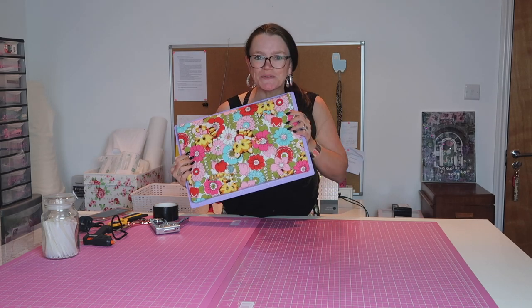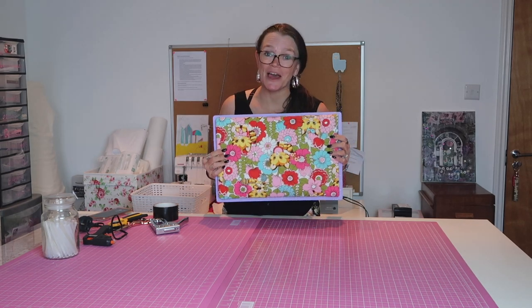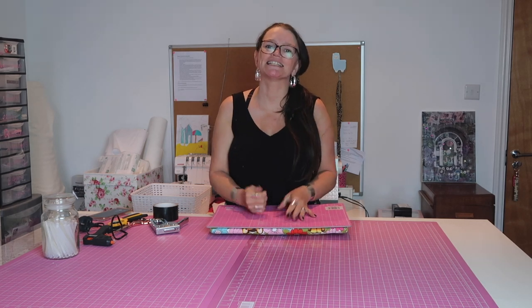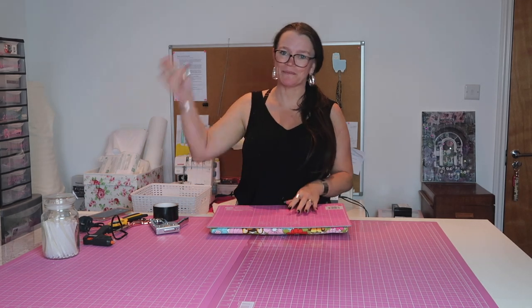I hope you've enjoyed this Beautiful Things tutorial. Please do give it a thumbs up, remember to subscribe, hit the bell for notifications, and I will see you again really soon. Bye!